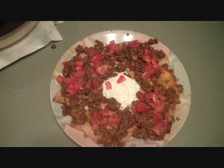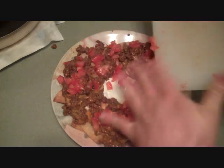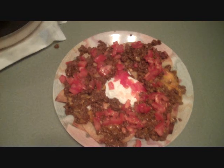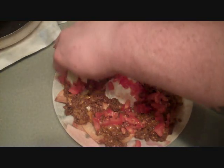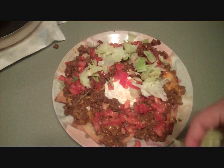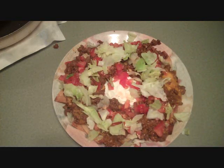That's looking good — let's go ahead and get them all in there. I've got some lettuce chopped up, going around the edges just like this. Yeah, that looks pretty good, maybe a little bit more.